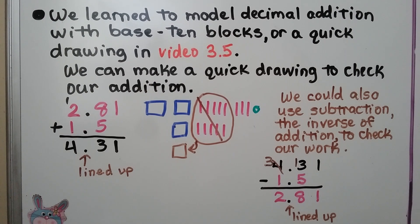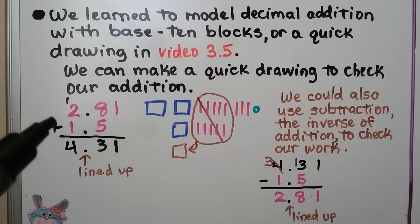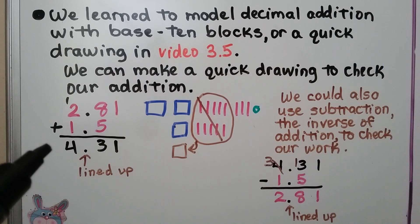We learned to model decimal addition with base 10 blocks or a quick drawing in video 3.5, linked in the description. We can make a quick drawing to check our addition. We add 2 and 81 hundredths plus 1 and 5 tenths, and the sum is 4 and 31 hundredths.